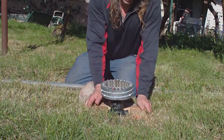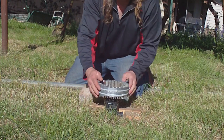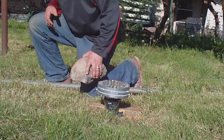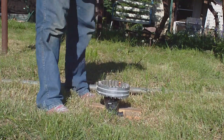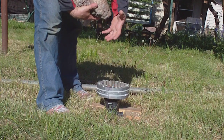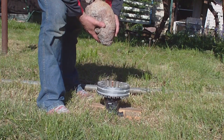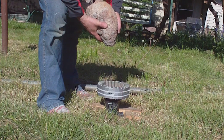From what everyone else has seen and from what I've seen, there is a field in here, and you can see the light start to swirl because this is what bends — it's gravity. It's a gravity wave. It's very strong and it's amazing.